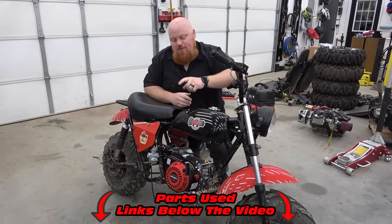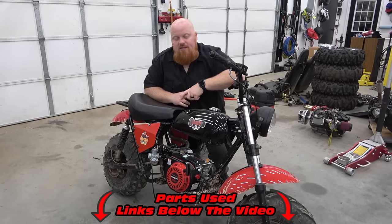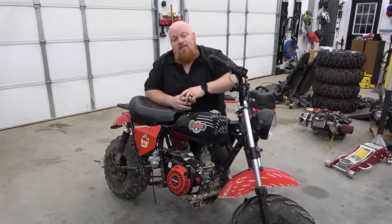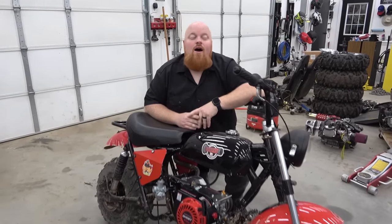Make sure to check out those links in the video description for all the performance parts and stock parts that fit this engine — those do help us continue making these videos. We thank you guys for watching and checking out our content on these new engines. Let us know down below what engine you want. We love you guys and God bless.